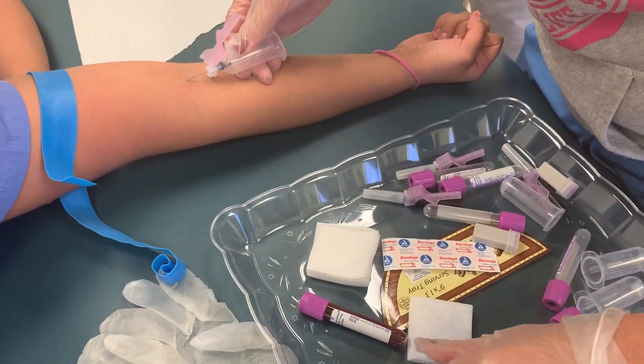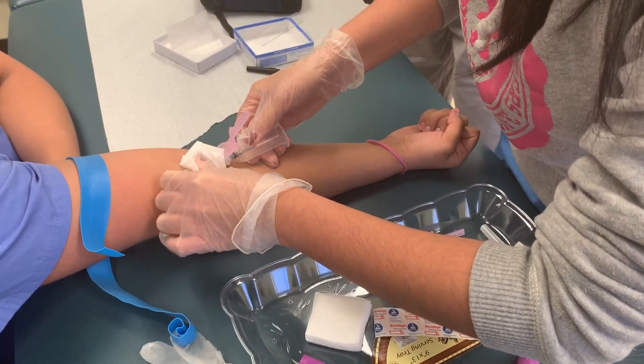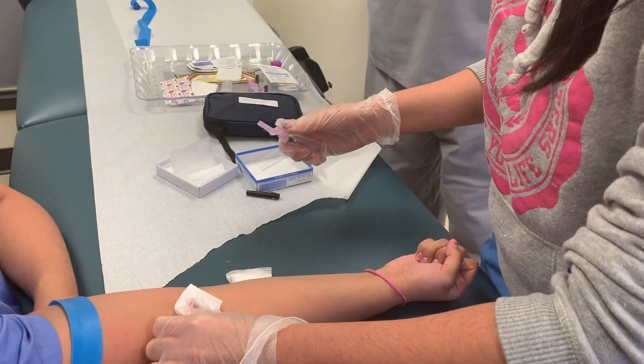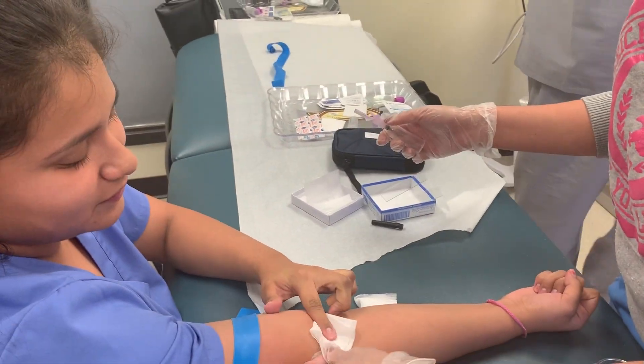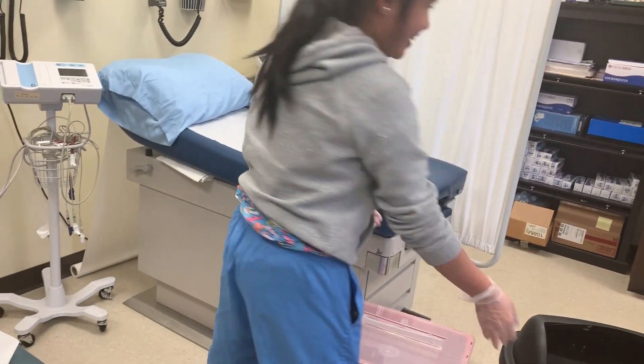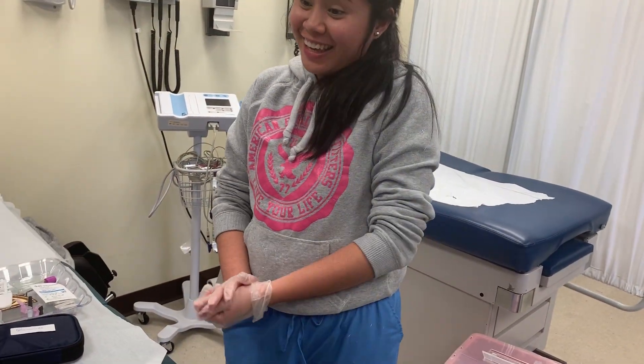Take the gauze. Okay. Activate safety. Ask her to apply pressure. Very good. Good job. Dispose. Thank you.